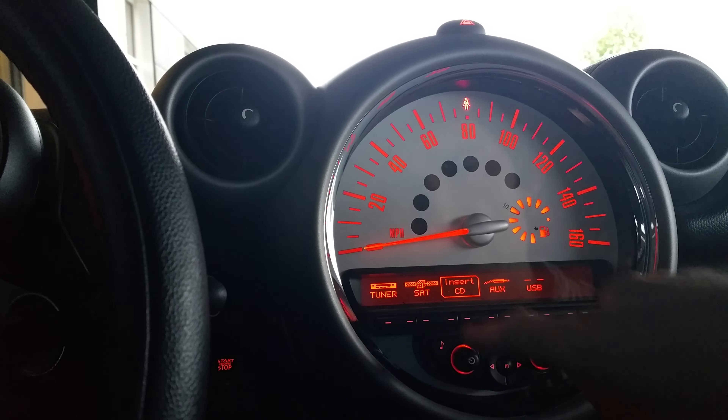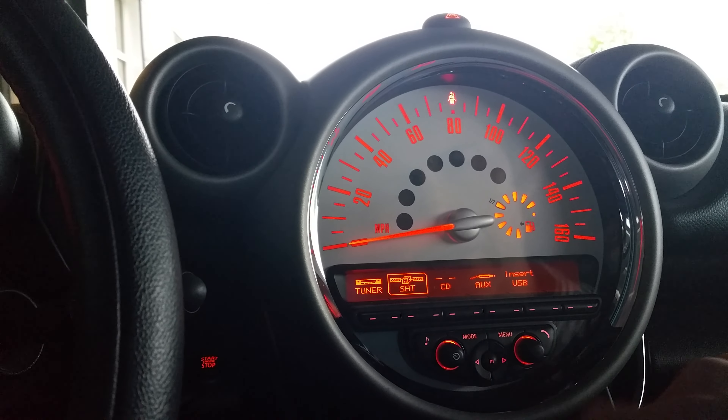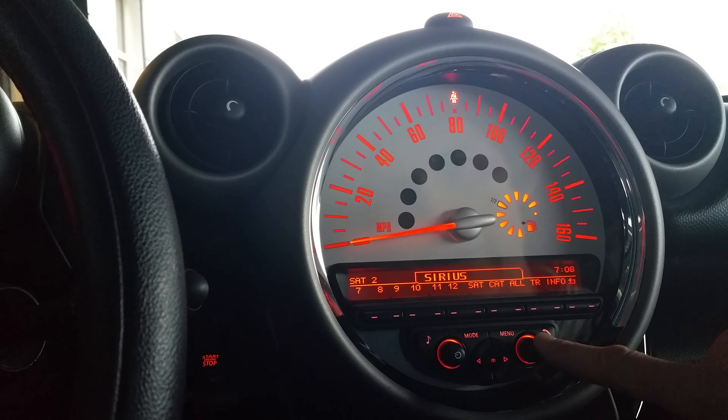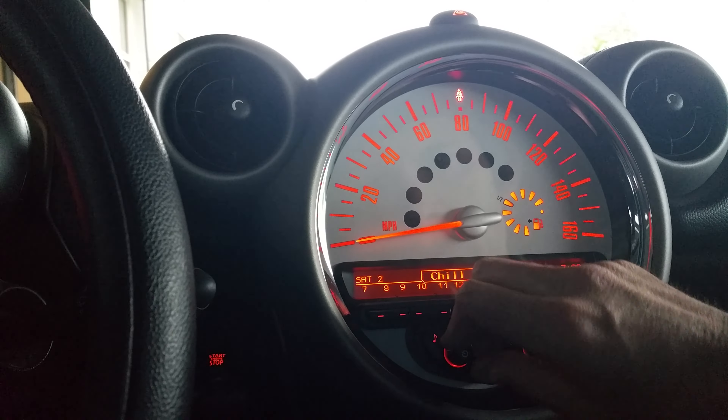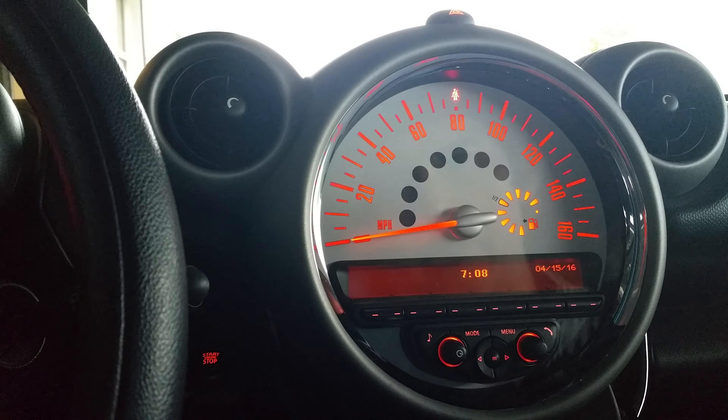Mode will switch through tuner, satellite, CD, whatever you have plugged in. You can select by hitting the right button. The left one is for your volume and turning the volume off, or turning the whole system off itself.